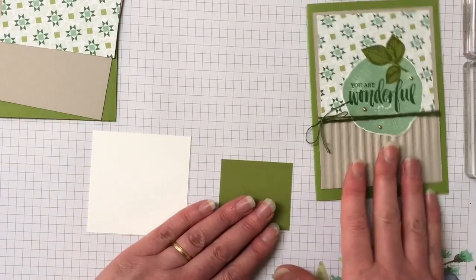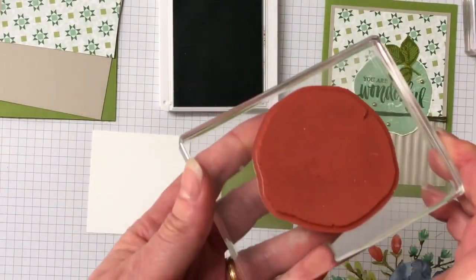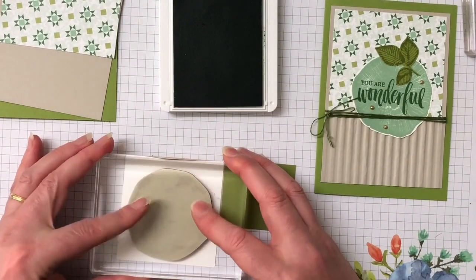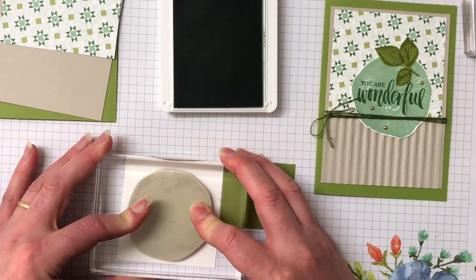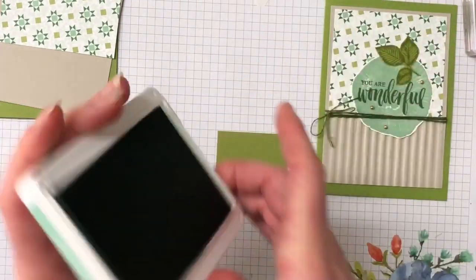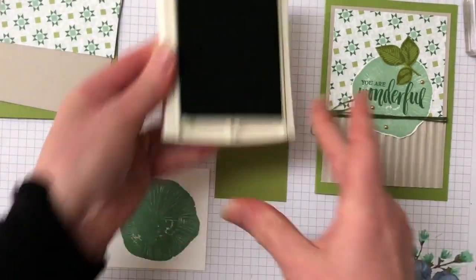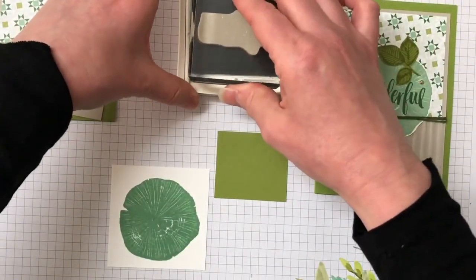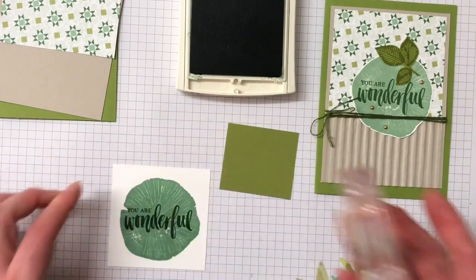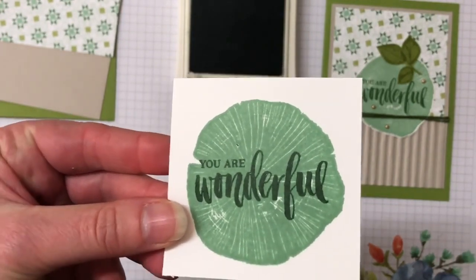I'm going to do our stamping first, then bring the Big Shot in for embossing and cutting. Starting off with the Mint Macaron ink, I'm just going to ink up that wood slice. It's a nice big piece of Whisper White so there's plenty of room, and there is no die for this image so we're going to fussy cut that one out. While we have that out, I'm bringing the sentiment in — it says 'You Are Wonderful' — and stamping that in Garden Green ink in the middle. This will lighten slightly once it dries; both the Mint Macaron and Garden Green get a little bit lighter once they dry.